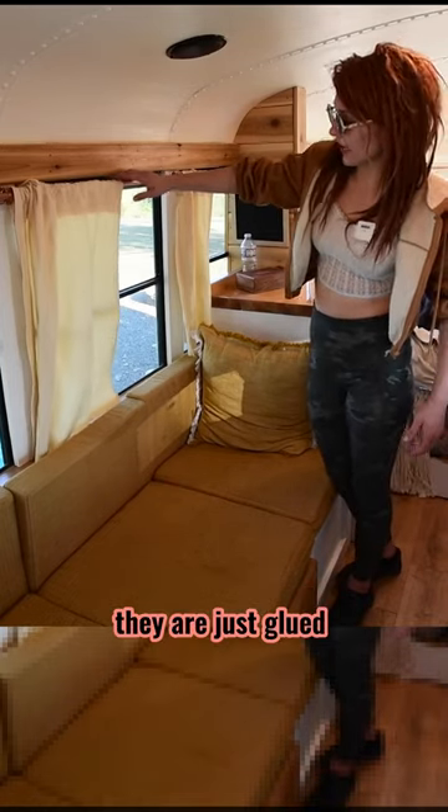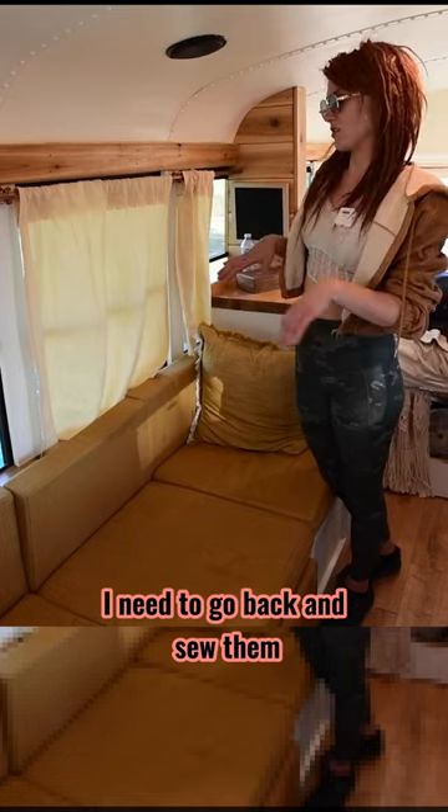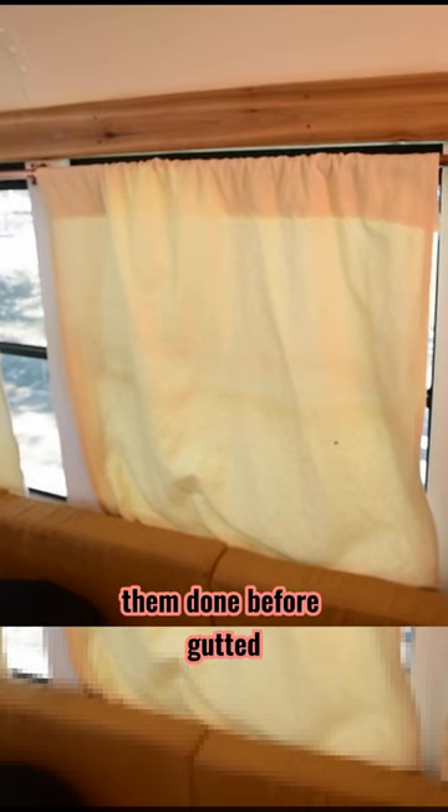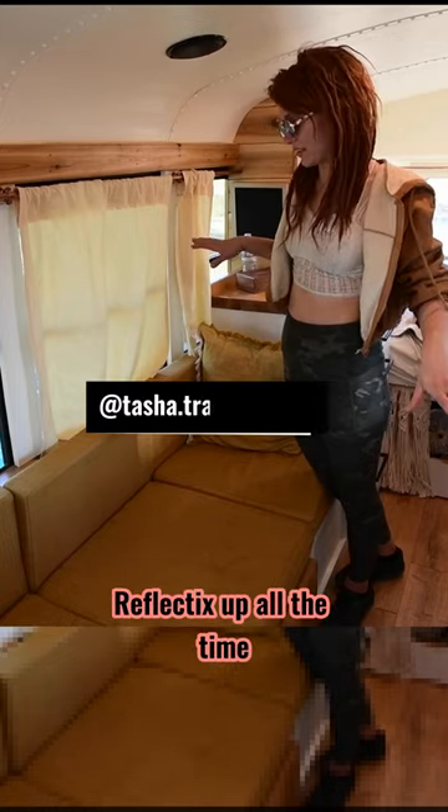I actually just did these curtains. They are just glued together with sewing glue. I need to go back and sew them, but I wanted to get them done before this, so that I could have a little bit more privacy. It would be a lot nicer than just having the Reflectix up all the time.